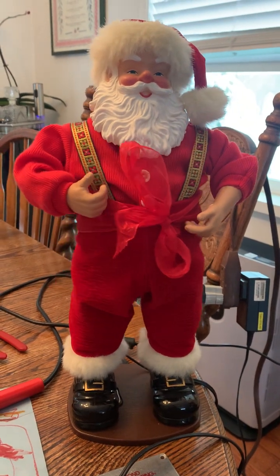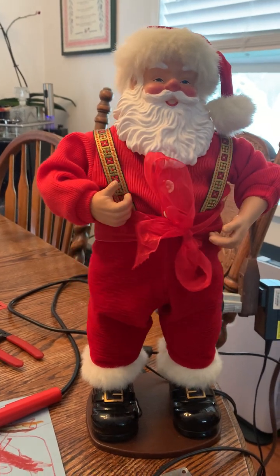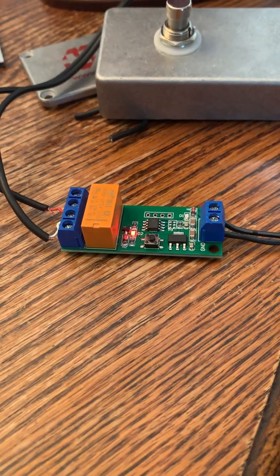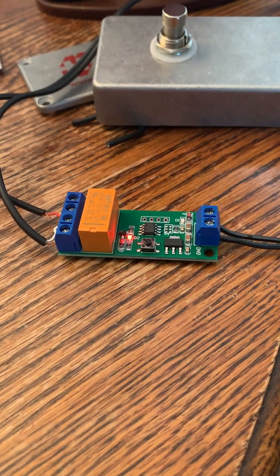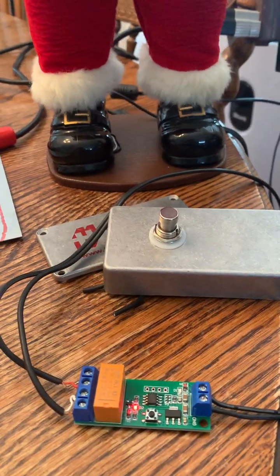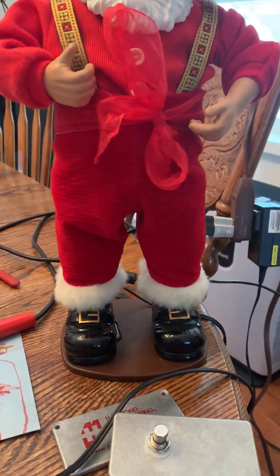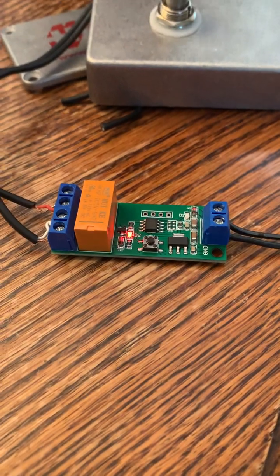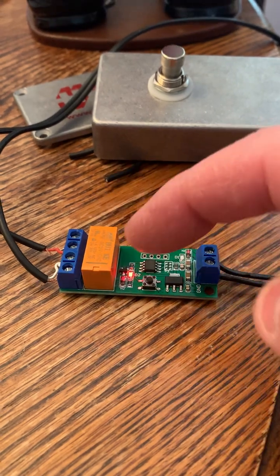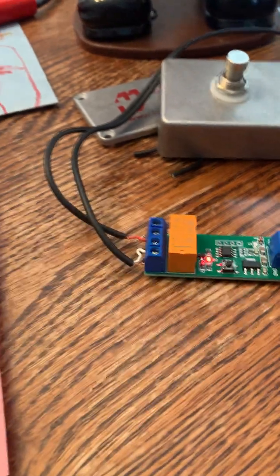It took me a while to figure it all out. However, by seeing a couple of very helpful YouTube videos — one from a guy who explained how to install this board, which takes the place of the old board that was in his ankle — basically what this circuit does is it is a polarity reversing relay. As the red light is blinking, it's actually switching this relay back and forth, reversing the polarity going to the motor.